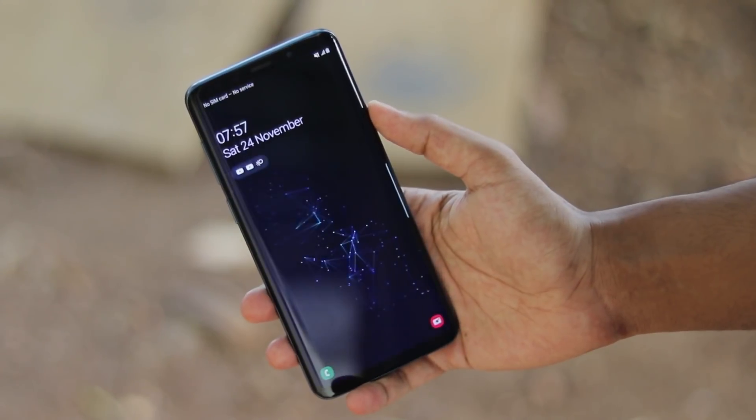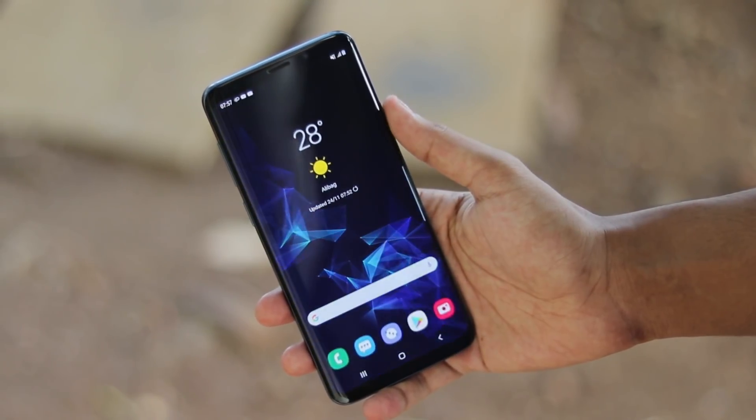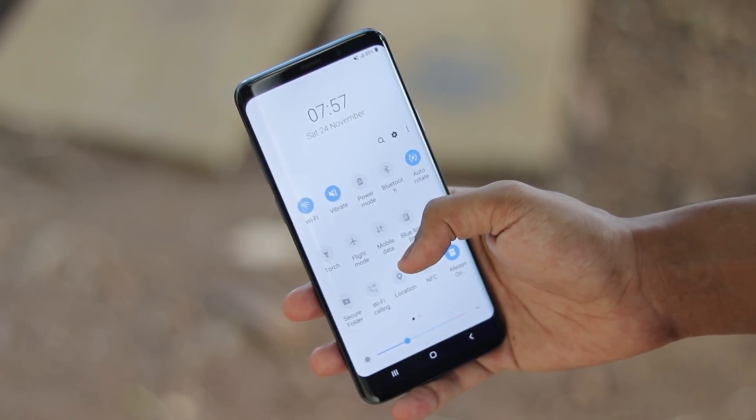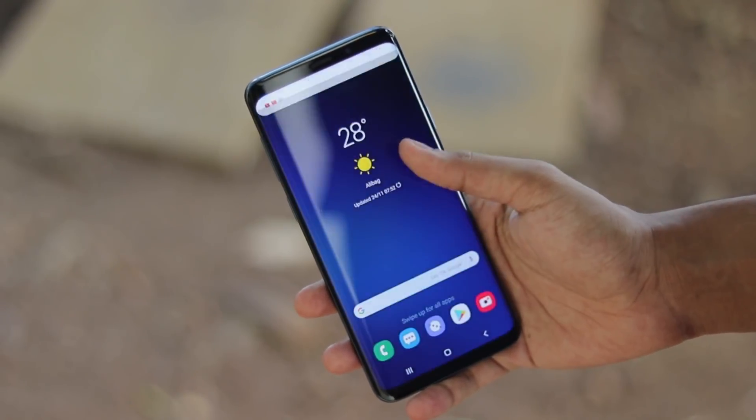Welcome back to another video. In this video I'm going to show you how you can install One UI Beta 1 on any Galaxy S9 or S9 Plus, whether it is Exynos or Snapdragon.